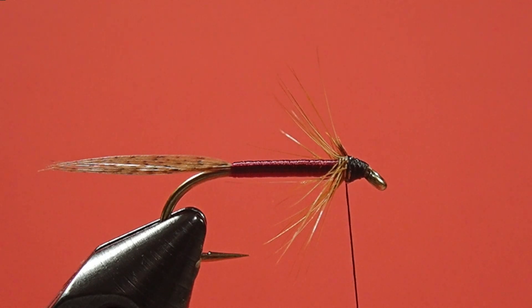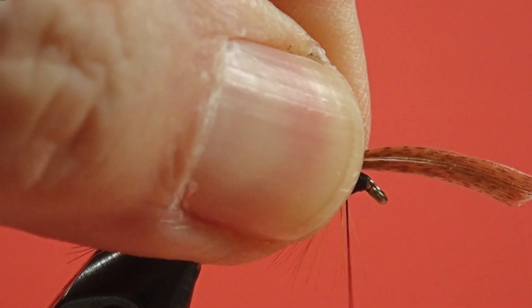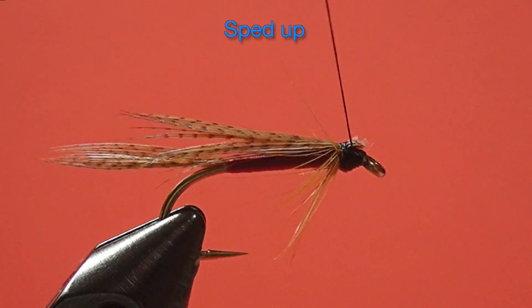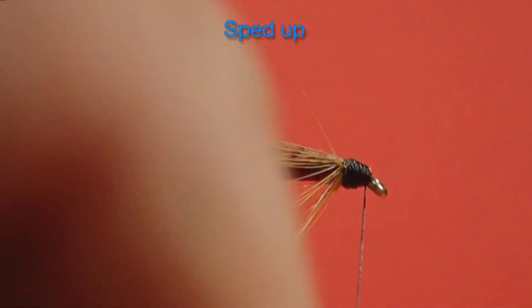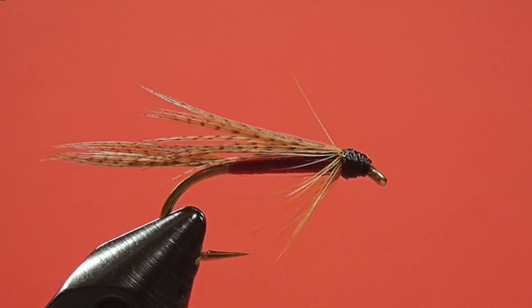Now we put in our wing. Put it back halfway about the tail. And we whip finish. Now for some head cement.